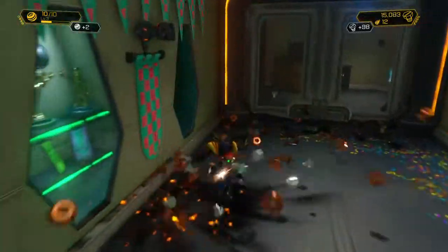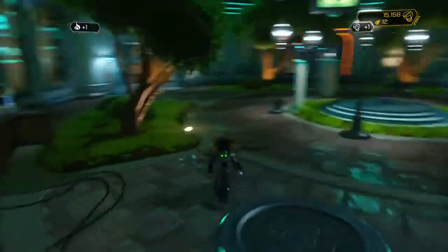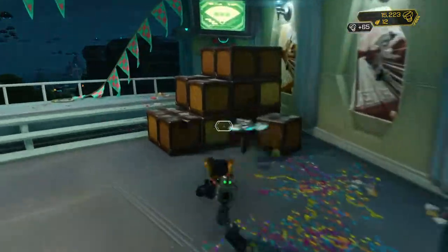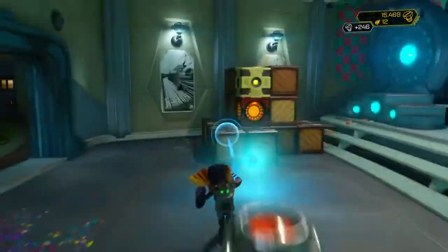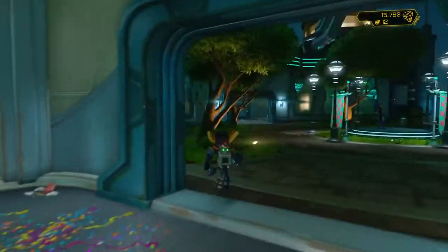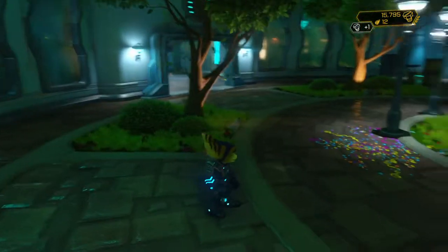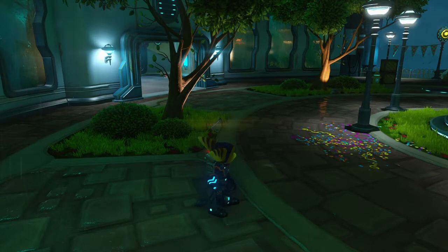We got pointier sticks, then we made plate armor so you couldn't even get the point into us, then we made really heavy ones to break through it — and so on. But once we made guns — this tiny little pointy thing that goes so fast — armor can't stop it. To stop a bullet you'd just have to put your wallet in your breast pocket, or your journal.